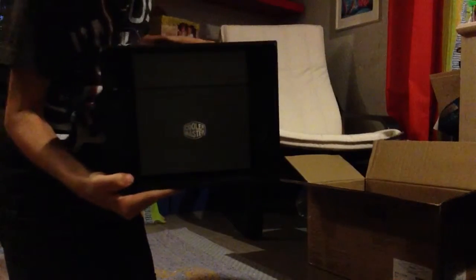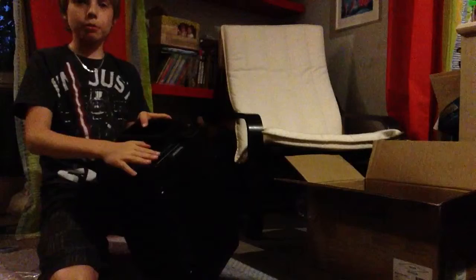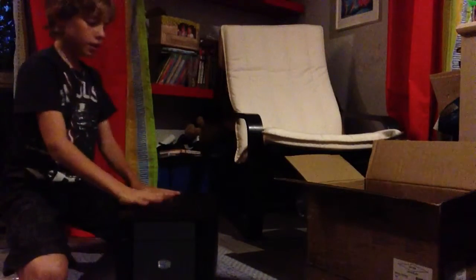Here it is — Cooler Master right there. I don't know if the lighting can show it well. At the back, I'm not totally sure what everything is, but there will be some USB ports back there and other things. Along the side there are some air vents, and it's got some nice feet here — it's a nice metal case, maybe aluminum.